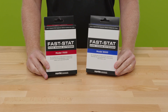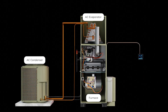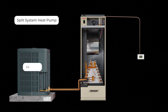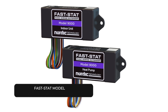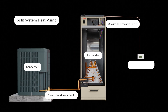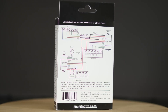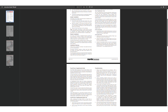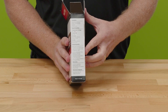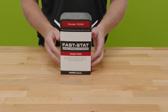Here we're going to talk about FastStat Model 7000 and 9000. The 9000 is actually a simplified version of the 7000 kit. The 7000 is for applications where you only have four conductors between your thermostat and your air handler and only two conductors between your condenser and air handler. The Model 9000 just deals with the air handler to condenser side of the equation. It's designed to work for the vast majority of 24-volt heat pump applications.